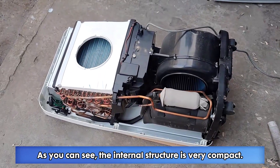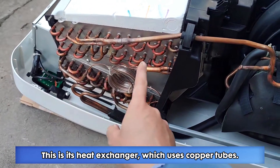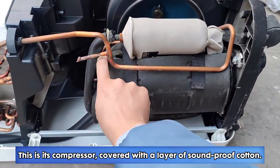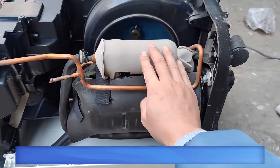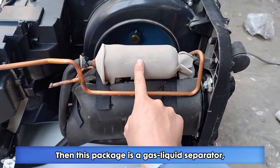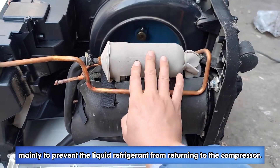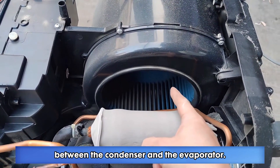As you can see, the internal structure is very compact. This is its heat exchanger, which uses copper tubes. This is its compressor, covered with a layer of soundproof cotton. This package is a gas-liquid separator, mainly to prevent the liquid refrigerant from returning to the compressor. This fan is responsible for heat exchange between the condenser and the evaporator.